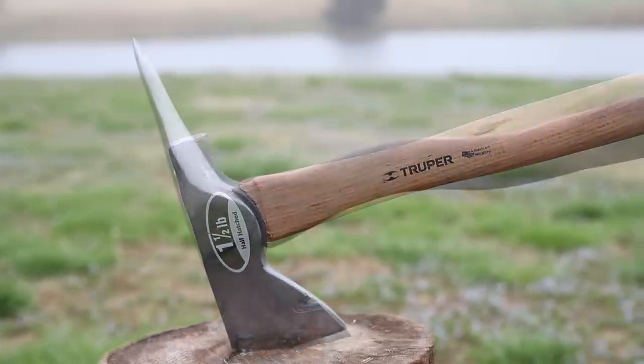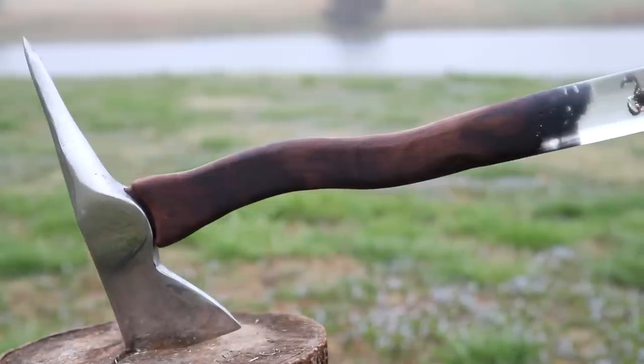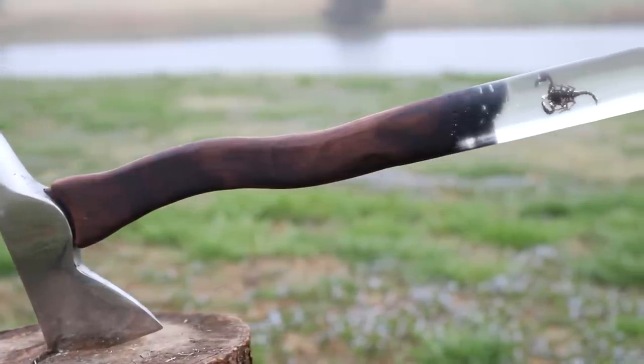This week I'm trying something a bit different. I've been wanting to make some sort of weapon, I've been wanting to cast an insect in resin, and this scorpion hatchet was the result. Check it out.